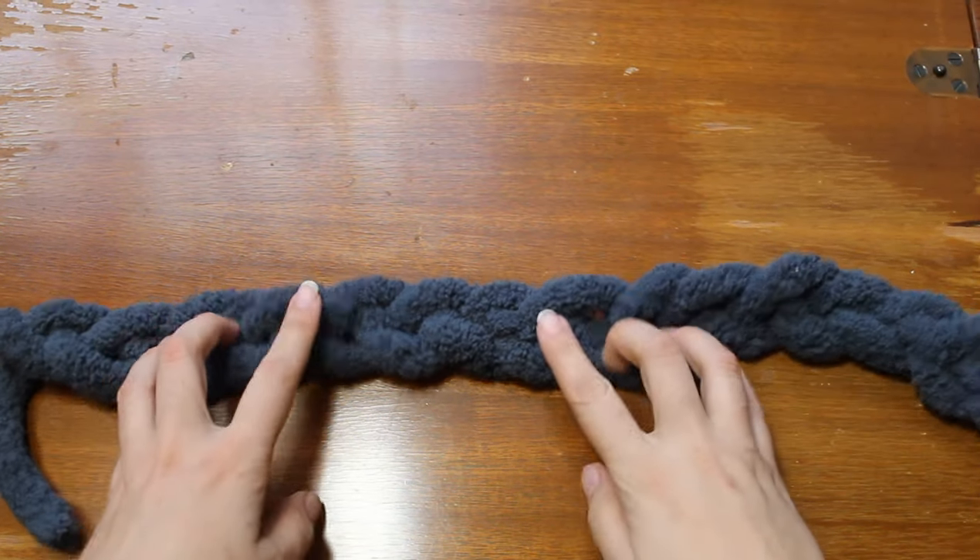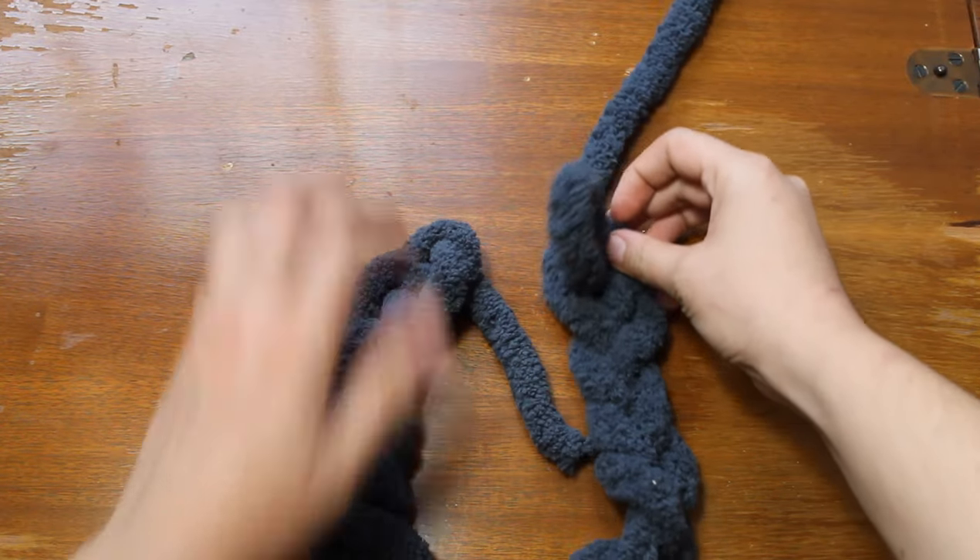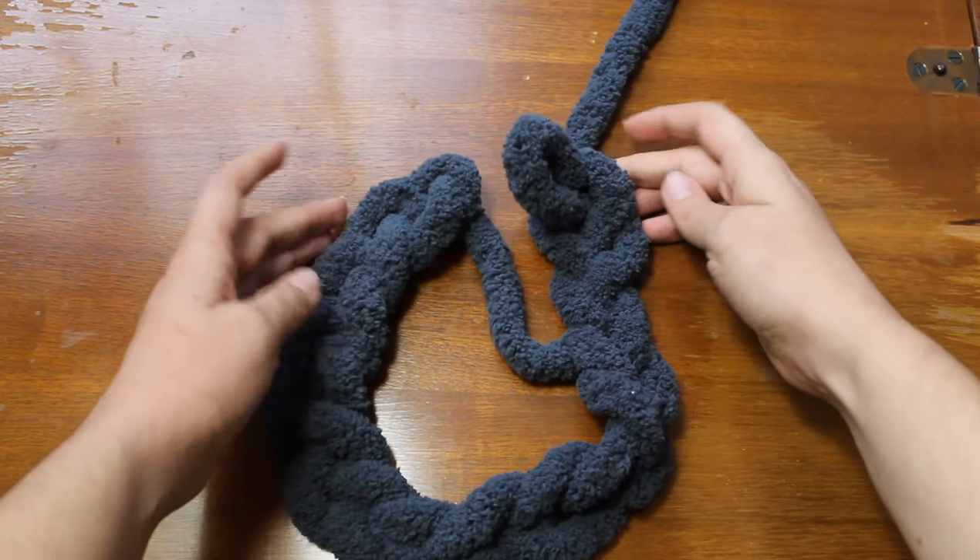After that we're going to join the two ends together to make a circle. Grab the first loop and pull yarn through it, leaving the last loop intact.